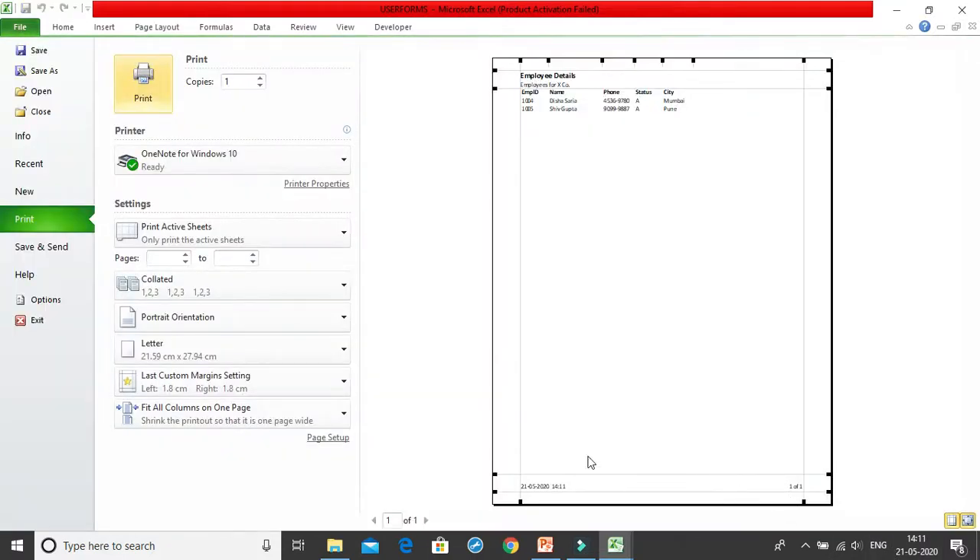In the print preview you can now see the date and time in the footer, the page numbers, and the 'Employee Details' header text. It looks really good and professional.